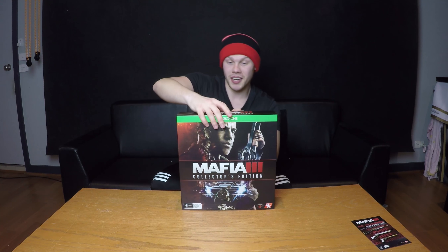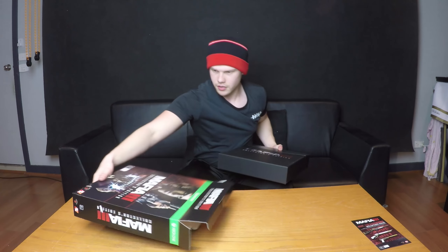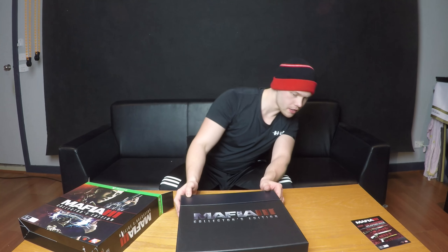I'm not entirely sure what it comes with. I do know it comes with one or two records, or vinyls, however you say them. But apart from that, I'm not entirely sure — maybe it's definitely a steelbook case for the game. Oh yeah, this is really nice. That's the inner box of it. It's pretty groovy.